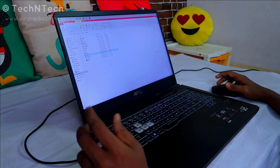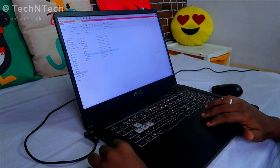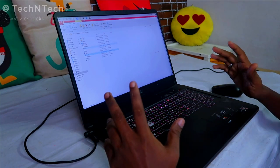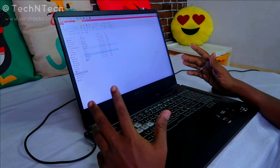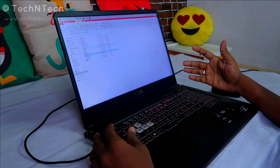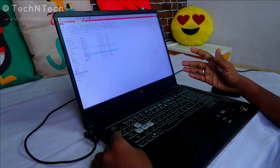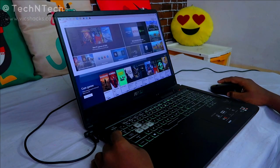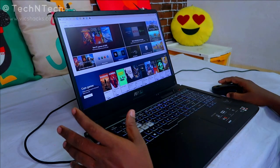Hey guys, welcome back to my channel. This video is about how to disable the touchpad in your ASUS gaming laptops. I am currently using the ASUS TUF gaming laptop, and this option will work on all ASUS laptops, including the ROG and TUF series. Now let's move on to this.